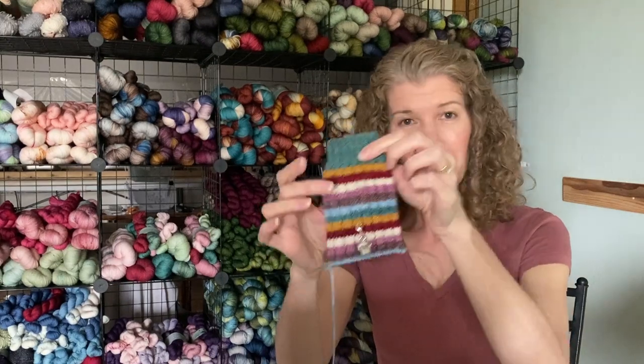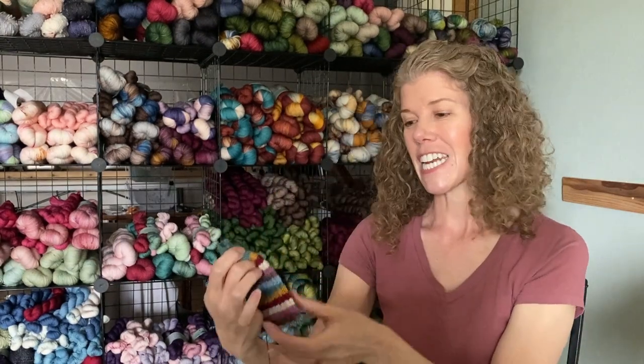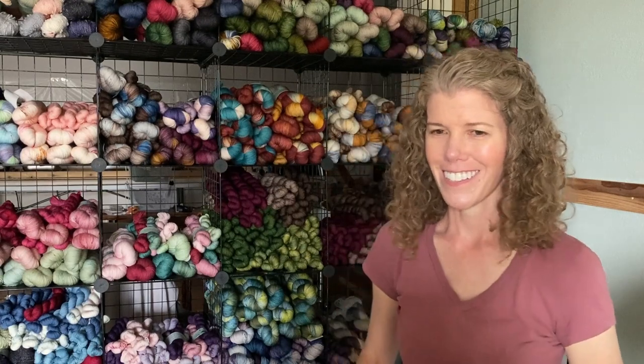Thank you to everybody who voted. I was planning on doing a shorty sock, but the votes were basically 'do not waste that self-striping on a shorty sock.' Everyone wanted a full sock, so a full sock you got.